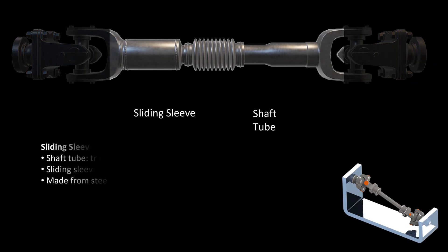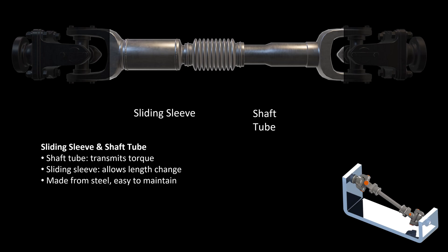The shaft tube is the long pipe in the middle that transmits torque between the ends. The sliding sleeve allows the shaft to extend or shorten, which is useful when machines move or bounce, like in vehicles. Both parts are usually made of steel and they need to be kept clean and well lubricated for smooth operation.